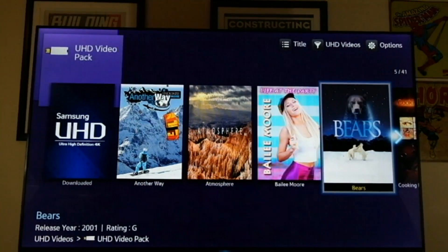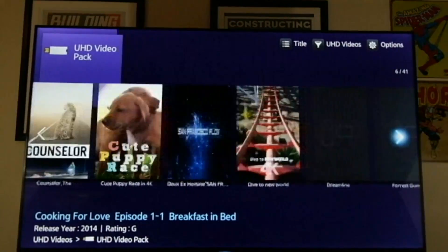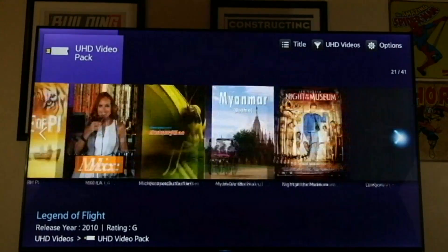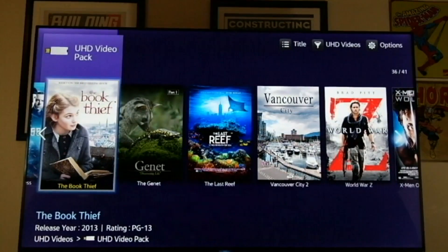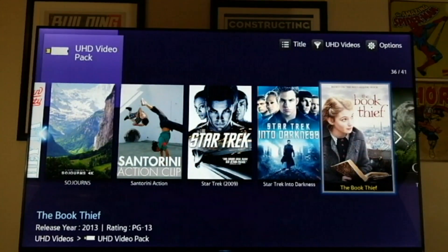I was looking at a video earlier, and it was actually pretty nice. I think it was Vancouver. There was a video about Vancouver, and it was really great because it showed some amazing night scenes. It gives you a really nice idea of exactly what you can expect when it comes to low lights, or should I say the deep blacks that come with this TV.